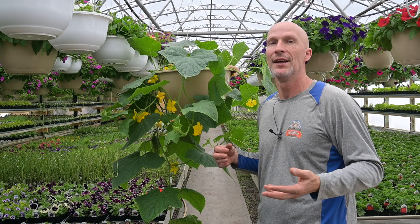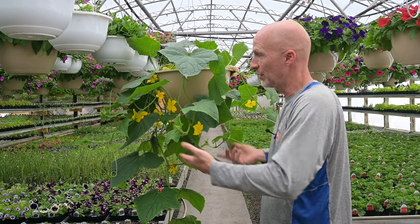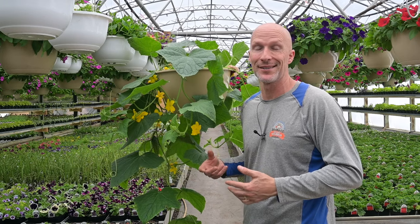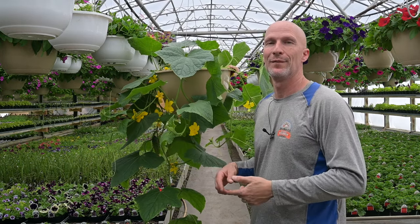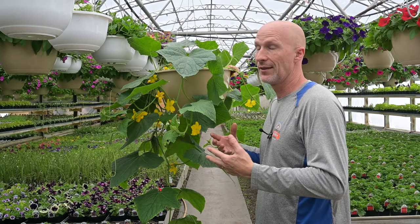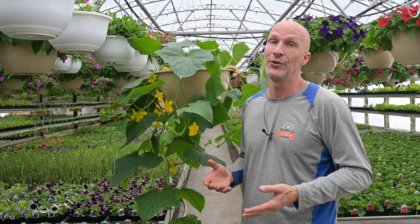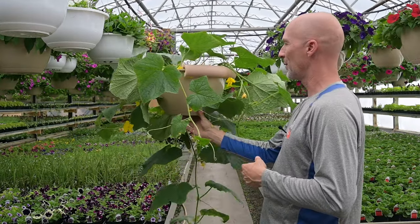One of the questions we get is: do you need to go through and pollinate your plants at home? The answer is no. This cucumber lives its life in our greenhouse — we do not brush it and it doesn't get visited by bees and butterflies — but the cucumbers always develop. You do not need to pollinate the flowers.